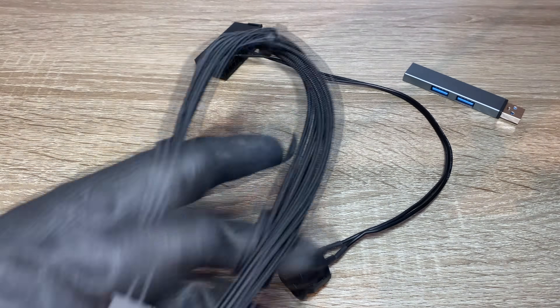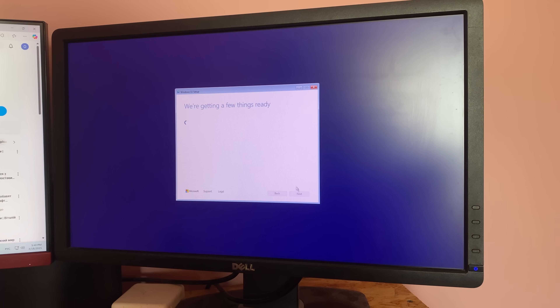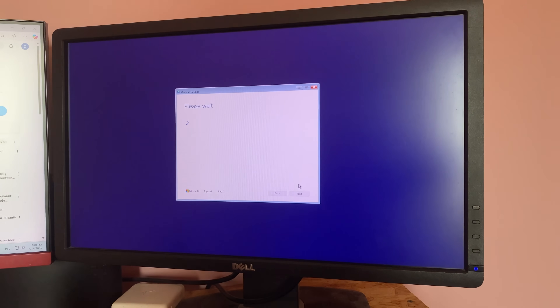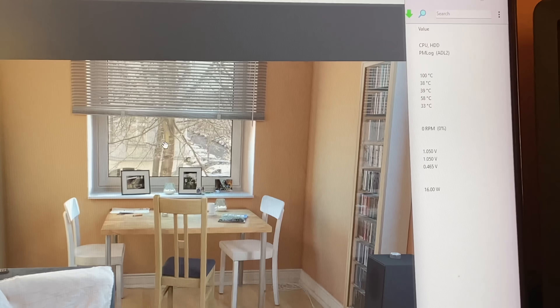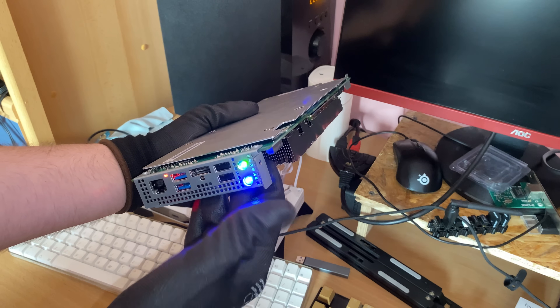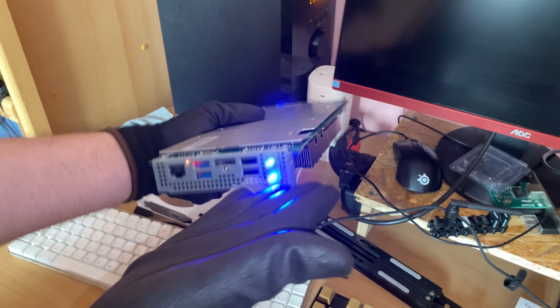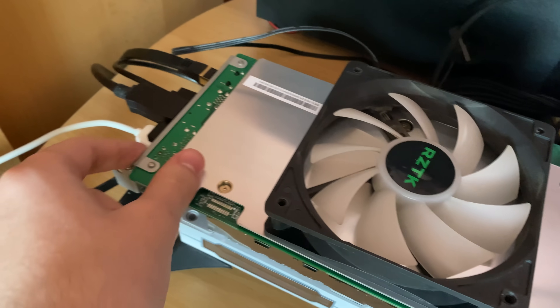In general, the BC250 wants you to use Linux, because Windows has no GPU drivers. It will boot on Windows, but you will not be able to use the GPU. We will still boot into Windows later to run some benchmarks. All you need to do to make it work on Linux is paste one command in the terminal. The information is on the GitHub page, and then you can finally play games.